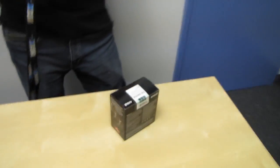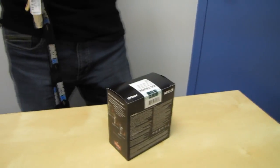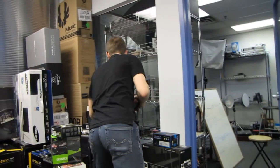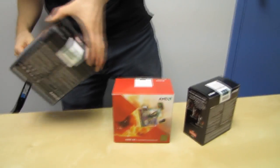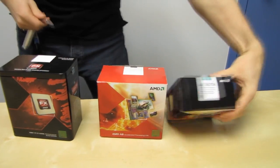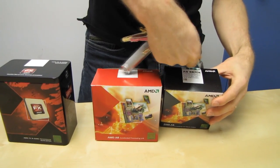Today's unboxing is of an AMD A8 CPU. What's different about this versus the AMD A8 CPU I looked at before? I've got a bunch of AMD boxes here — there's the A3850 and the FX8150. So this new one is the A3870K.